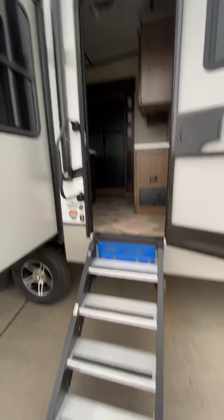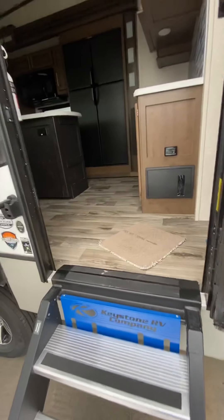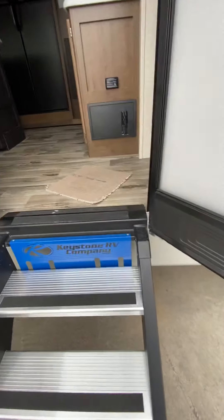Starting on the outside here with your fold-up steps, you'll want to make sure that the door is all the way open when you're putting these down or bringing them up. If you have it closed just a little bit, you can see right there you're not going to have the clearance and the steps will catch on the door. So make sure that's all the way open.